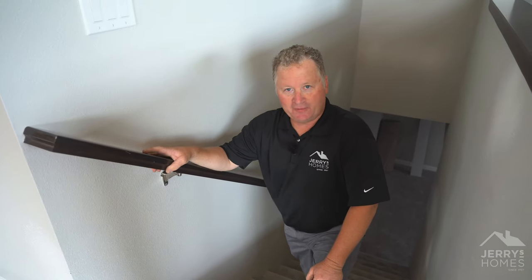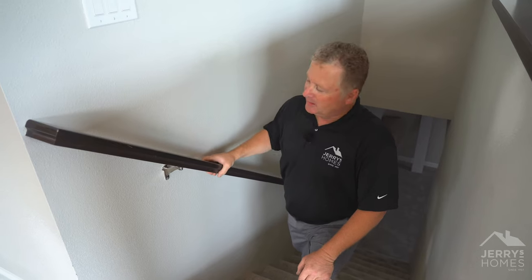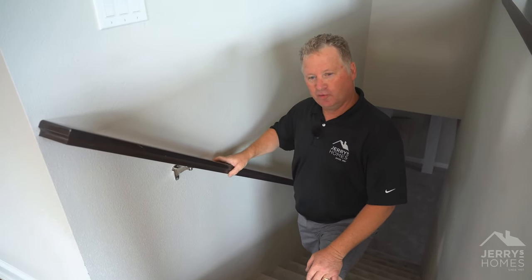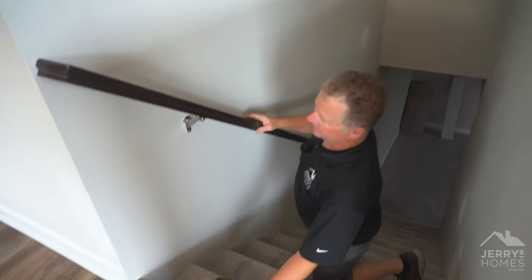Hey, welcome back to another Maintenance Monday. I just thought of a new one as we're sitting here shooting some videos today. You got a handrail — this one's tight — but say your handrail's kind of loose. I'm going to show you how you would fix a loose handrail, typically.